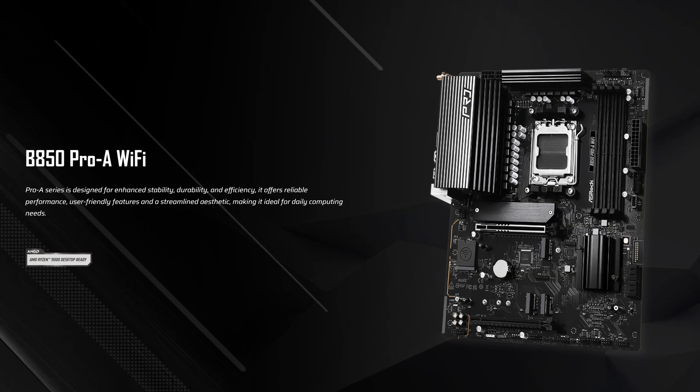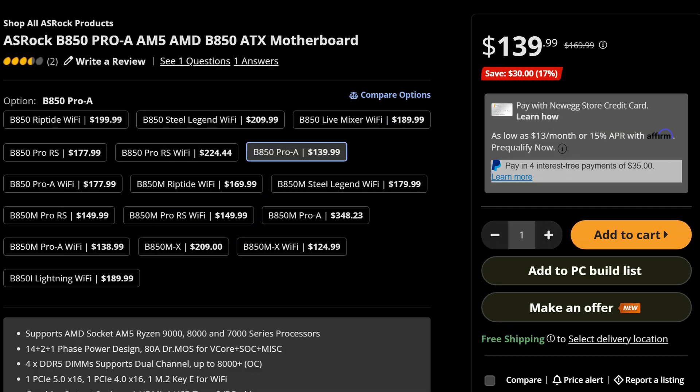How are ASRock making any money, or maybe all of the other guys are just ripping you off? Because when you look at something like the ASRock B850 Pro-A, which will cost you just $140 right now, making it one of the cheapest current-gen AMD motherboards you can get, you really have to wonder how exactly the cost breakdown for this thing looks like.